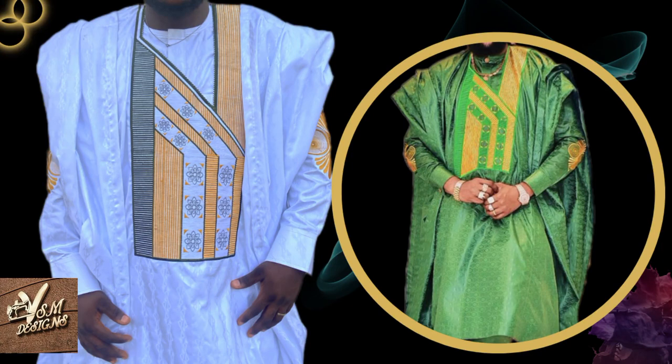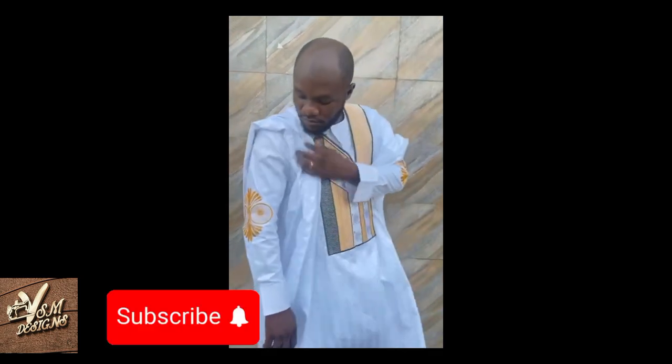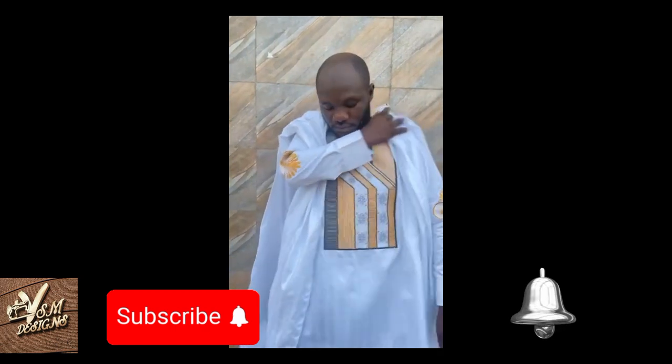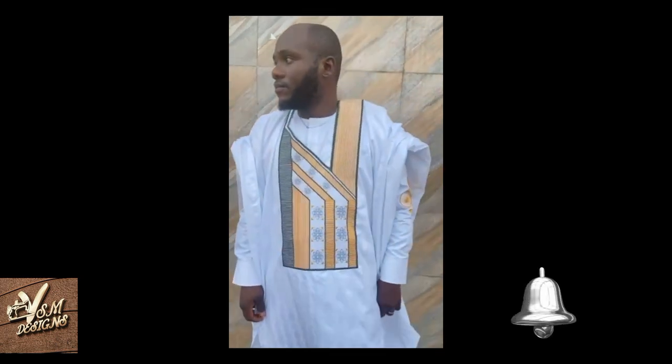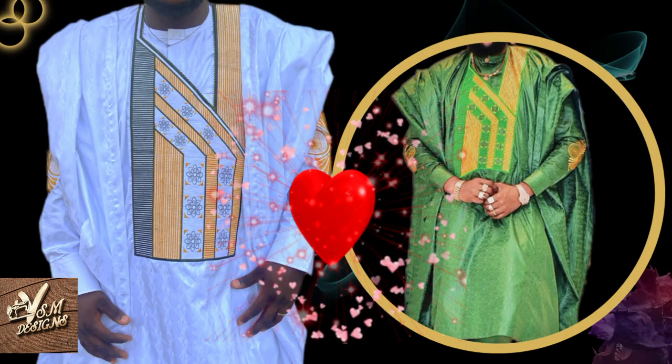Welcome to my channel, this is VSM Designs. Today we are going to learn the simplest way to cut and sew an abada. If this is your first time on this channel, kindly hit the subscribe button and turn on the notification bell so that when I upload a video, YouTube will notify you. If you are a returning fan, thank you for checking back. Now let's go straight to today's tutorial.